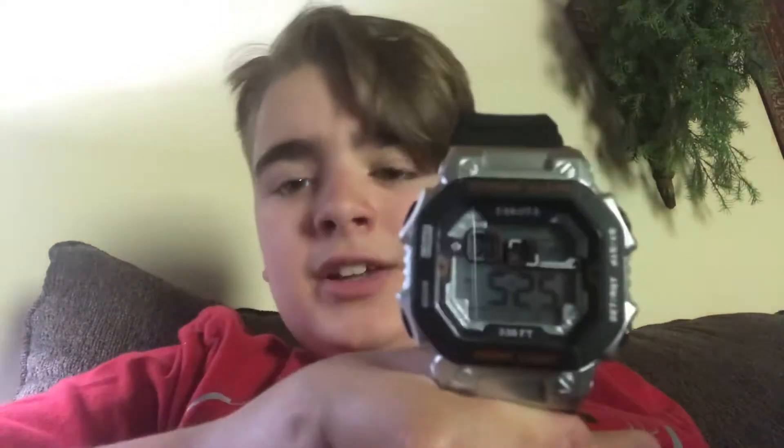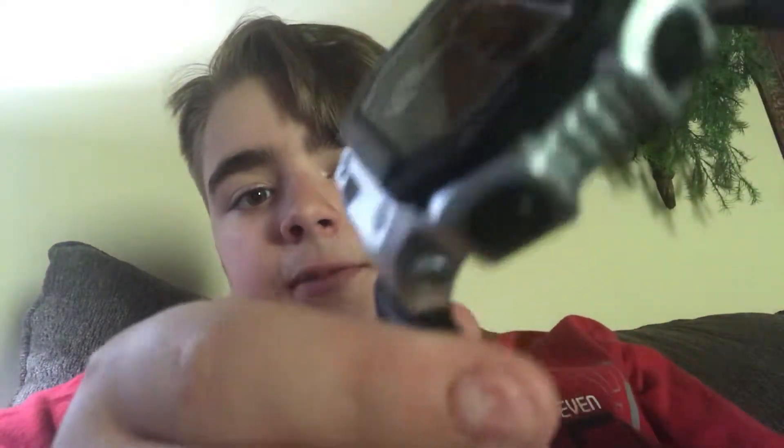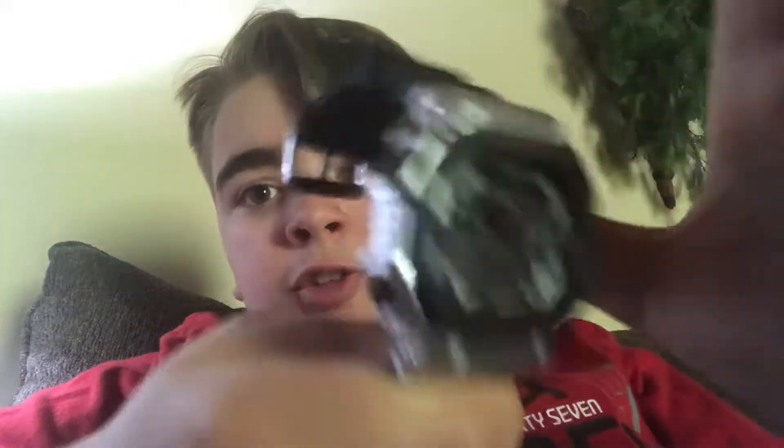But today, the video that I have for you is a review. It's going to be a review on the Dakota Watch Company Square EL — stands for Extra Large. This is one of their colors; this is the silver and black version. They have other colors too, but this is cool because it's two-tone — this is the only one that has pretty much two colors.